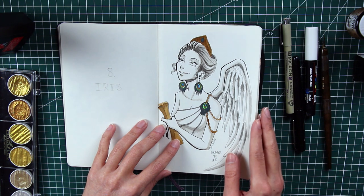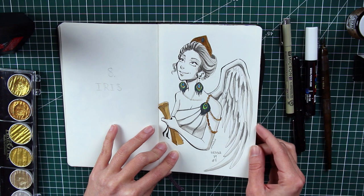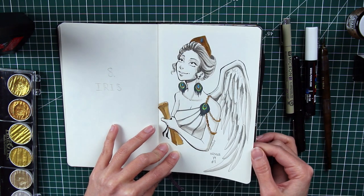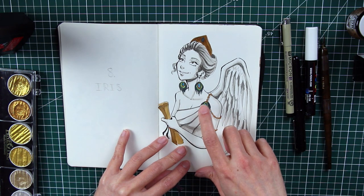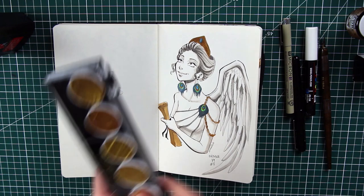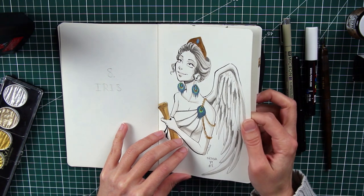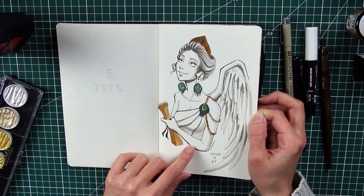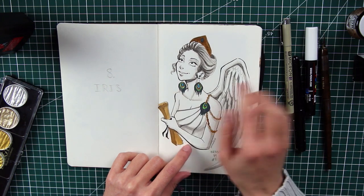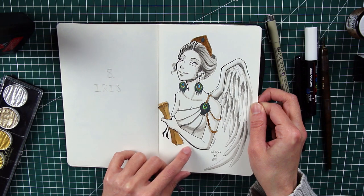Next is Iris — honestly one I was less inspired by. There's no black background on this one, and I used some additional watercolor paints in blues and reds. Iris is a messenger goddess who is related to Hera, which is why she has the big peacock motif. Not my favorite, but at least she's there.